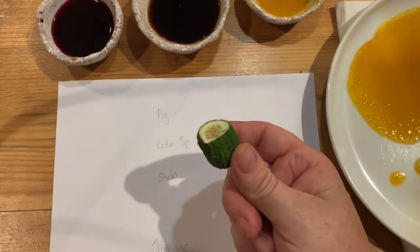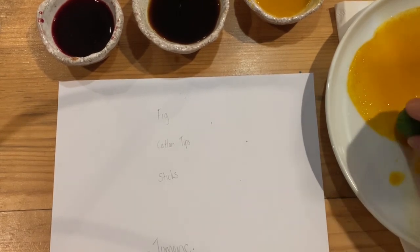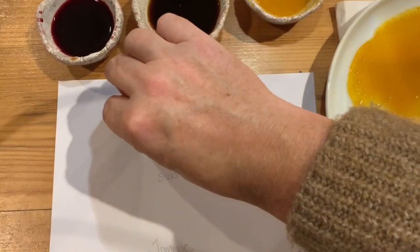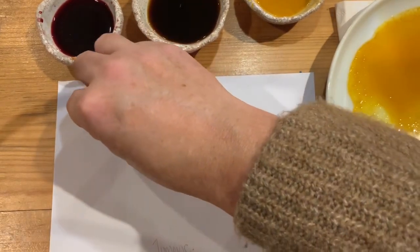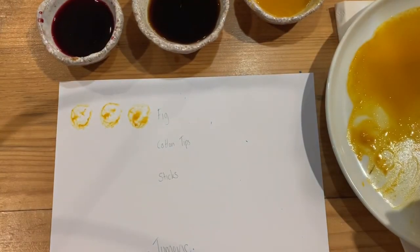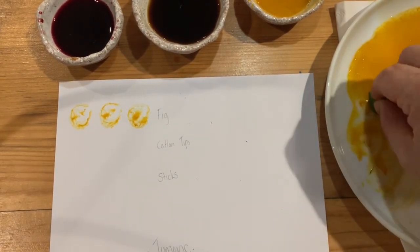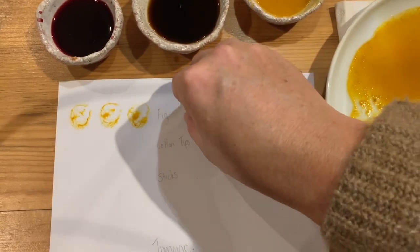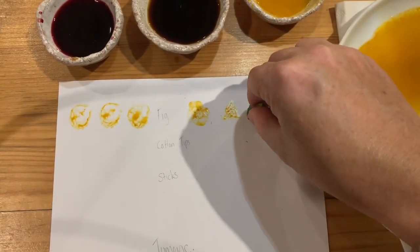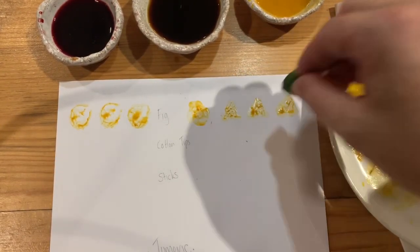So first off — fig. The round circle part, getting a bit on there. A couple dabs off. That's weird — kind of cool. So we might try the other part of the fig and see if we can get a different shape. Bit less pressure perhaps — that's better. That's kind of cool.